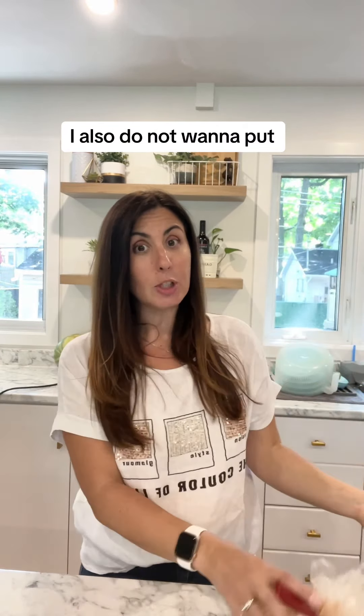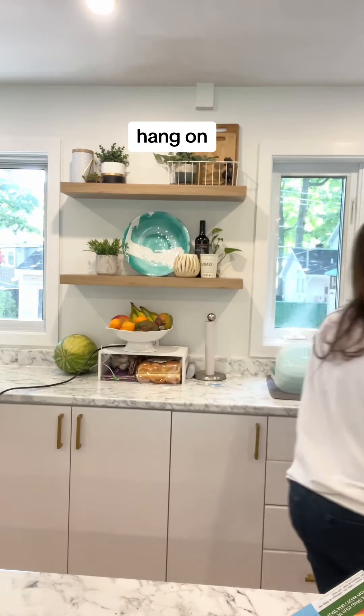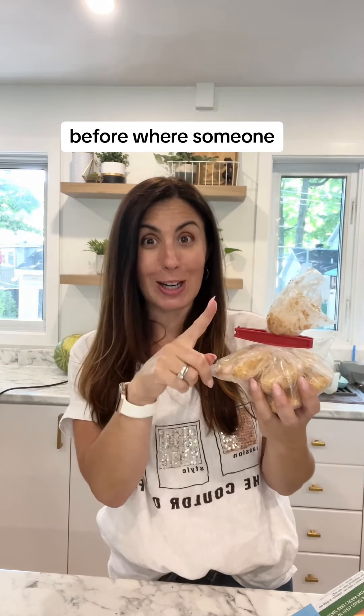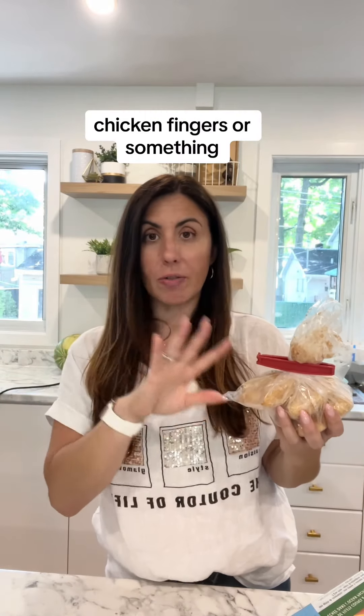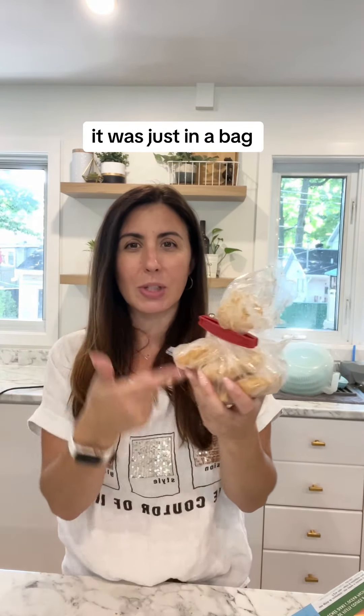I also do not want to put the bag in just like this, because it has happened before where someone — I won't name names — Ben has put a bag back in like this. And I asked my dad to make some chicken nuggets or chicken fingers for my kids, and I came home and he had made fish because it was just in a bag.